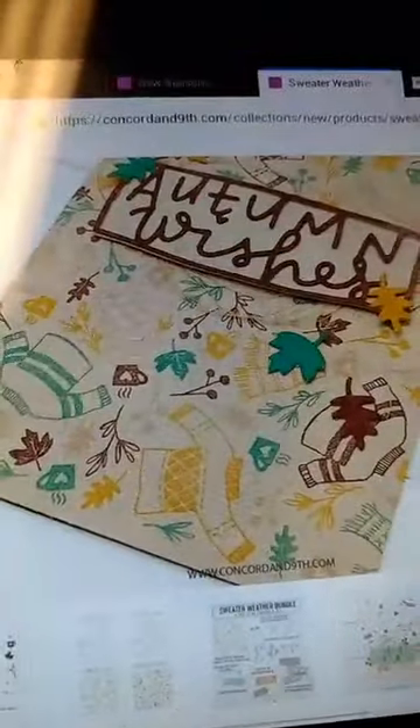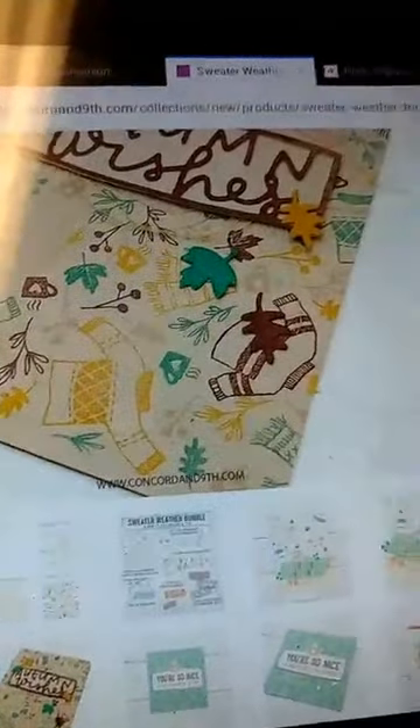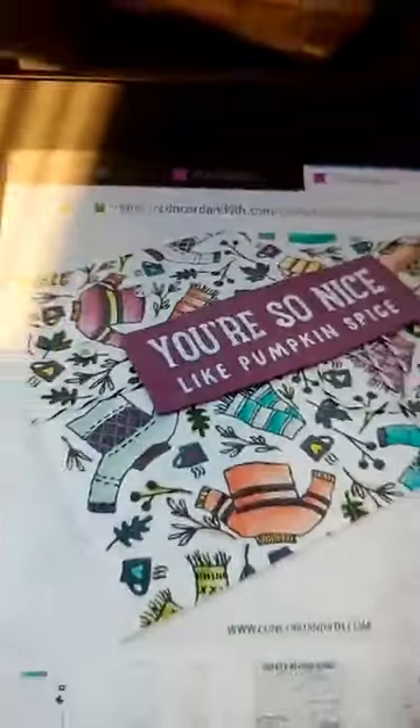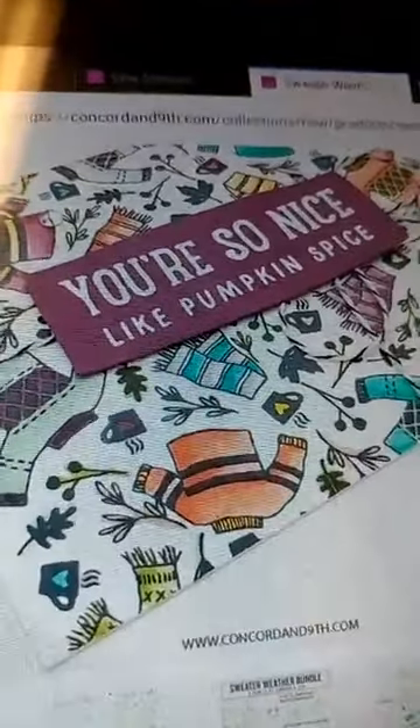Here is a sample of the Sweater Weather Turnabout. You can see how fun that is. And because this one has more outline images on it than some of them do, you can see they've also done this one here — instead of doing different colors of the ink, they've just done one color and come in and done some watercoloring on that.